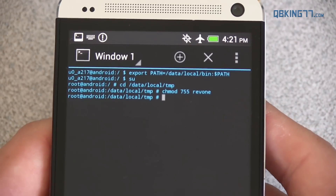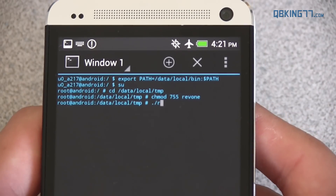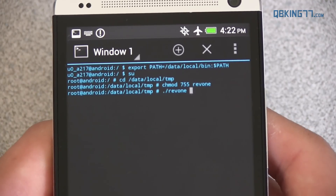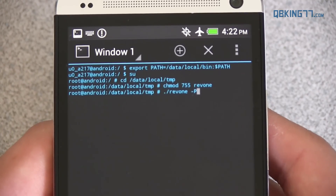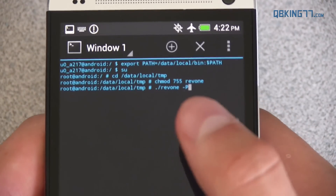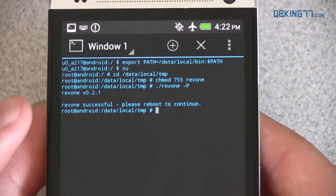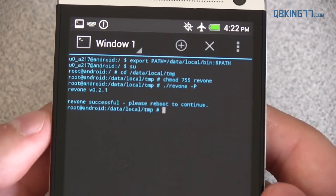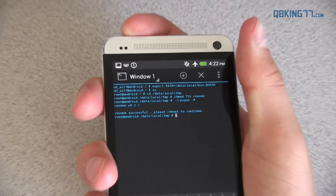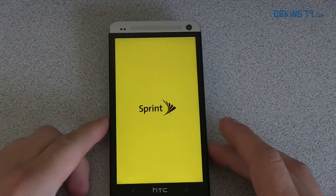After that, type period forward slash Rev1 (R-E-V-O-N-E), then a space, then a hyphen and a capital P. Press enter. You'll see it says Rev1 successful — please reboot to continue. We're not done yet. So go ahead and press and hold the power button and restart. Reboot your phone and I'll be back once it's done.